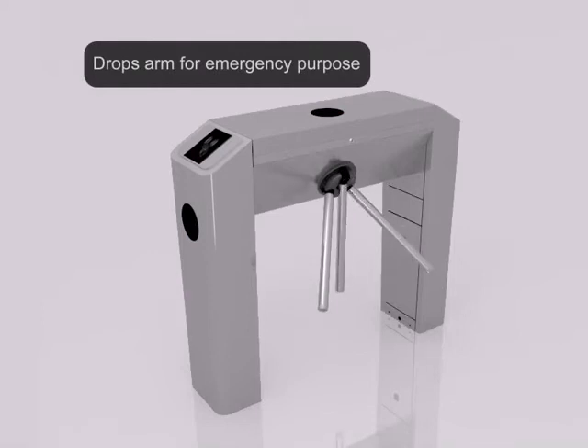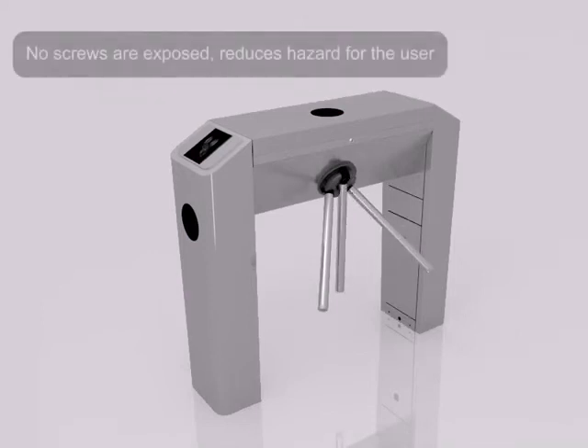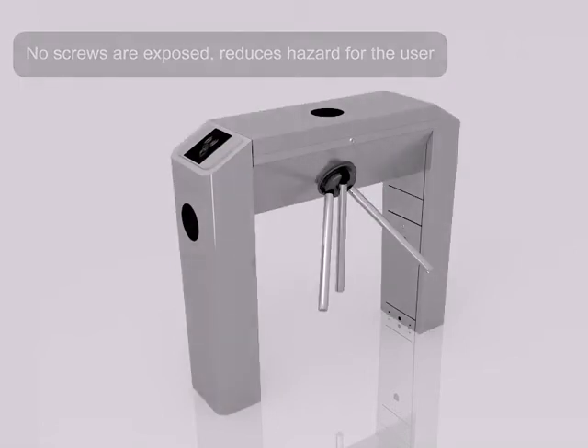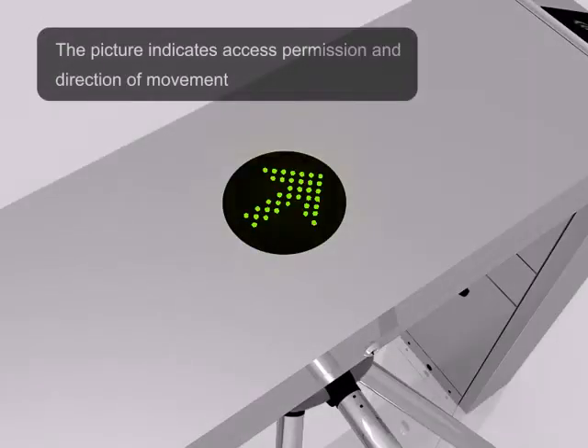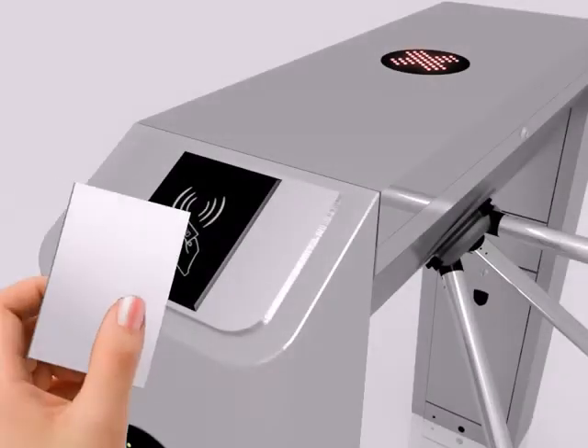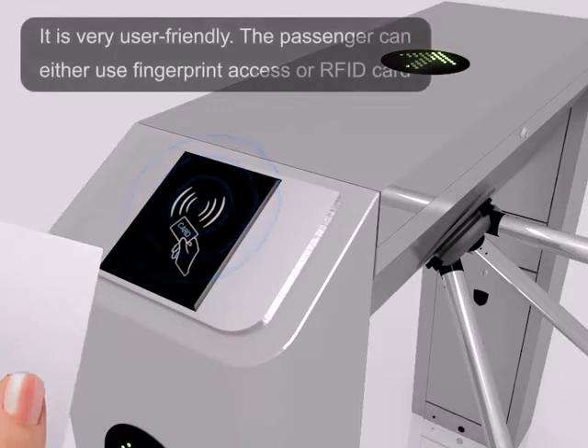Drops arm for emergency purposes. No screws are exposed, which reduces hazard for the user. The picture indicates access permission and the direction of movement.